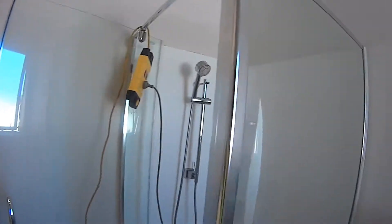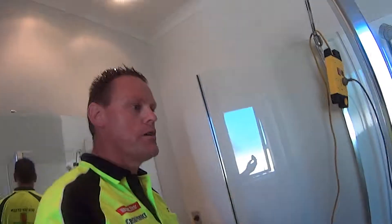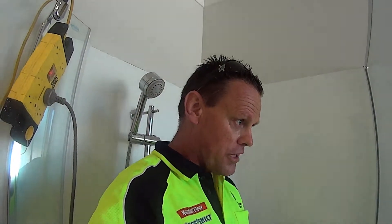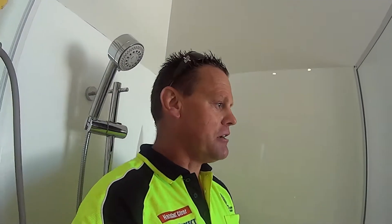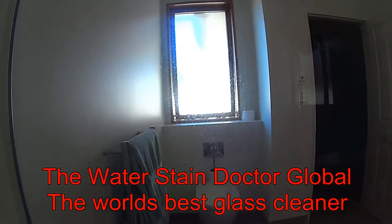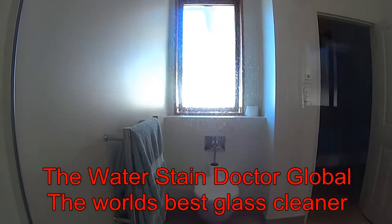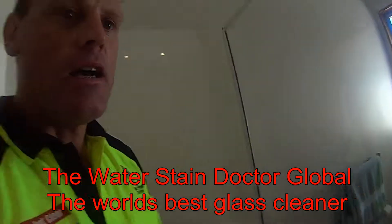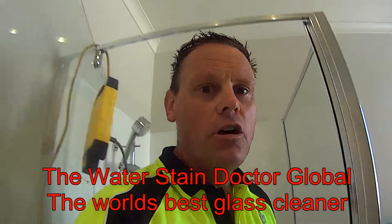Just to give you an idea, here's the shower we're doing at the moment — this is a typical shower pre-restoration. You can see the water spots on that glass. Those are caused by minerals, primarily lime, silica, calcium, iron, and copper.